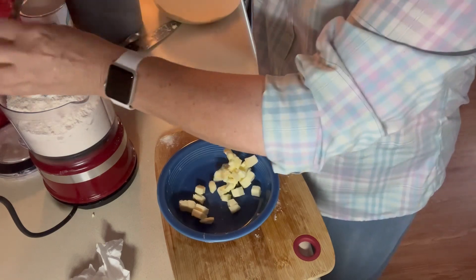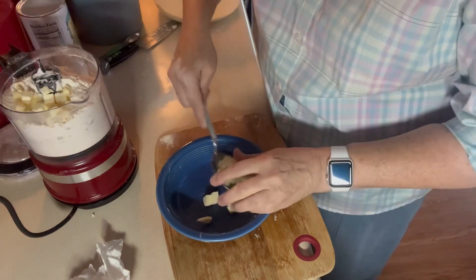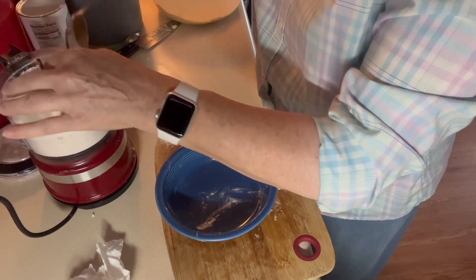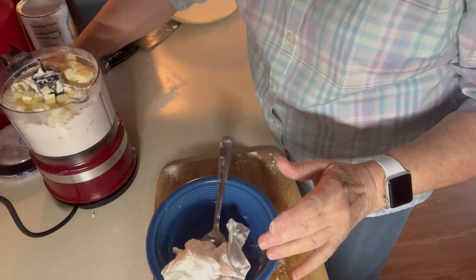And the rest of this butter. Like I say, you can use shortening and then you wouldn't have to keep it in the refrigerator. But I'm going to keep mine in the refrigerator because it has butter in it — or in the freezer. The freezer works too.